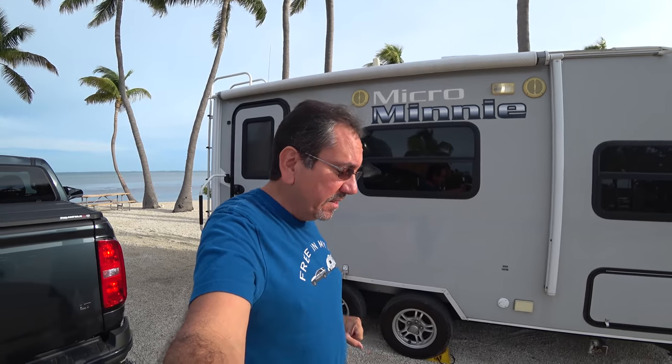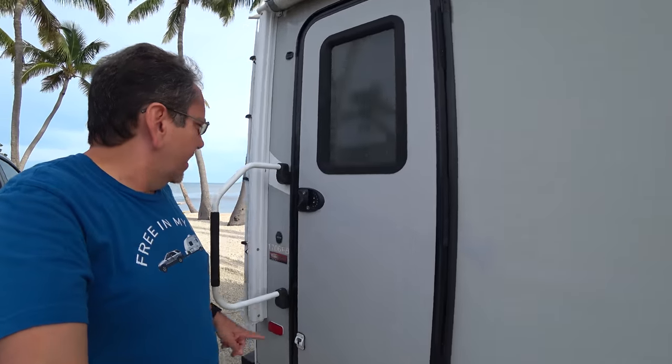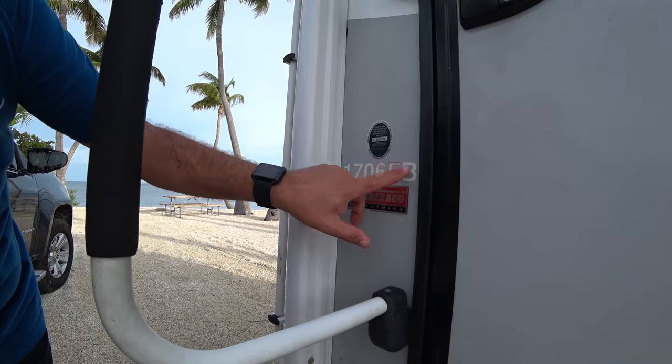First of all, I apologize — it's a little dirty from being here at the Florida Keys, a very nice campground, although not perfect and very expensive. But you know, it's aging pretty well. I had to remove some of the decals on this side, and I left this one to show you — there's some kind of discoloration going on.